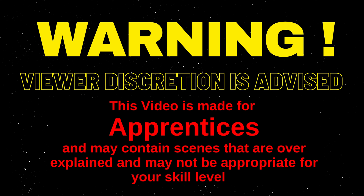Viewer discretion is advised. This video is made for apprentices and may contain scenes that are over-explained and may not be appropriate for your skill level. The disclaimer.